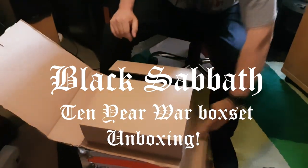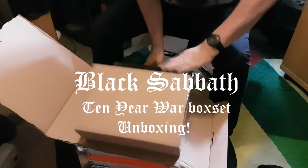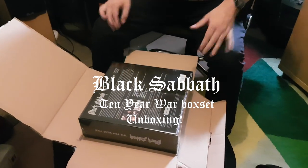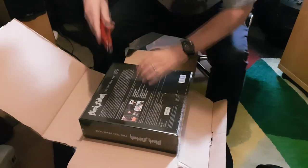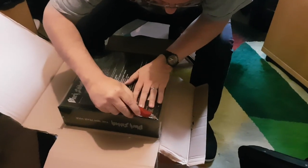Hello, this is the Black Sabbath Ten Year War box set unboxing. It is upside down, which is probably good because I'm going to have to break the foil.